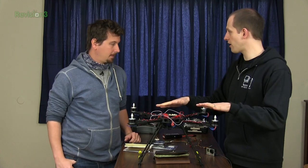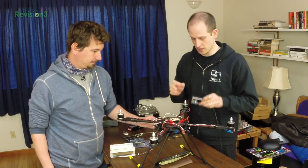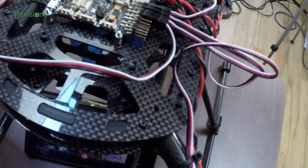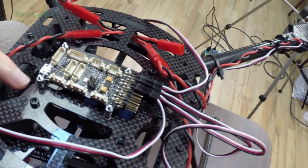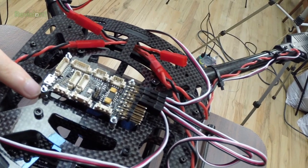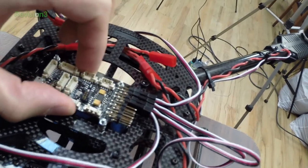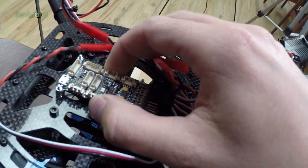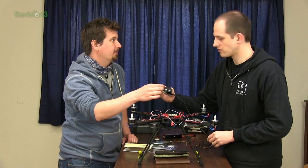So one thing — we already have the motor controllers on. What we just did between segments is we mounted the Lisa M onto the board. We have four bolts and I added some nuts underneath, then we just plug it in and screw it on so it is nice and tight. So when the aircraft moves, the Lisa will move, which is good because it has the gyroscopes and the accelerometers and the magnetometers.